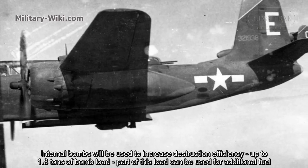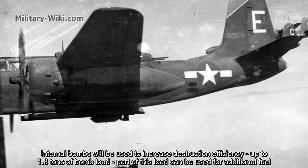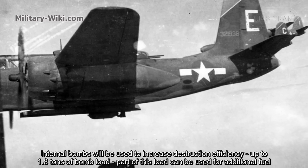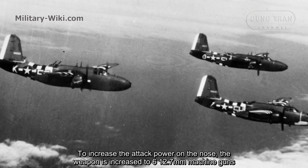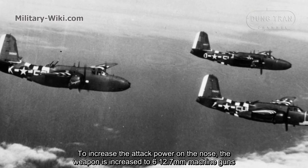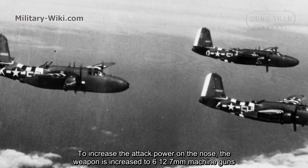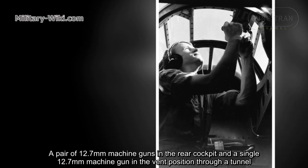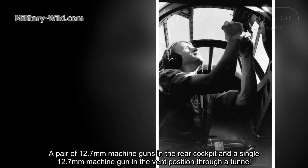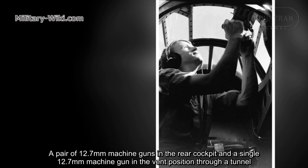Internal bombs would be used to increase destruction efficiency, with up to 1.8 tons of bomb load. Part of this load could be replaced with additional fuel. To increase attack power, the nose armament was increased to six 12.7mm machine guns, with a pair of 12.7mm machine guns in the rear cockpit and a single 12.7mm machine gun in the ventral position through a turret.